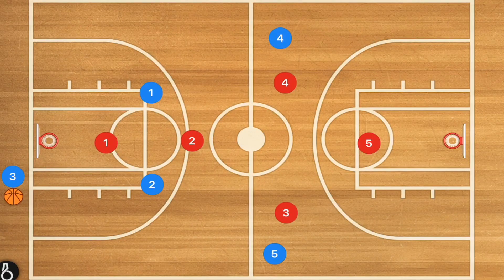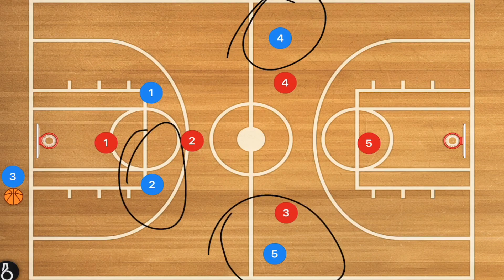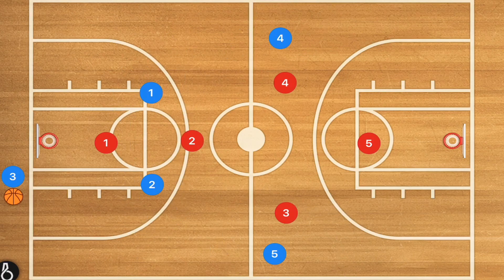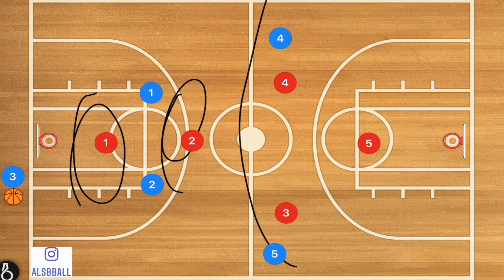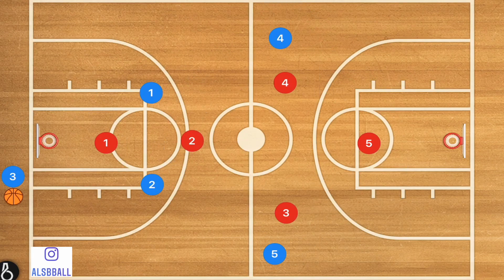I'm going to show you how many teams are going to try and break a press defense. The go-to press break is when you've got two players at half, two players roughly around the free throw line, and then your inbounder. On defense we have one player up top, one player in the middle, two players right past half, and one player as our deep defender.